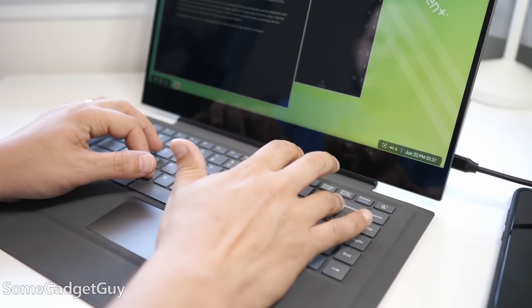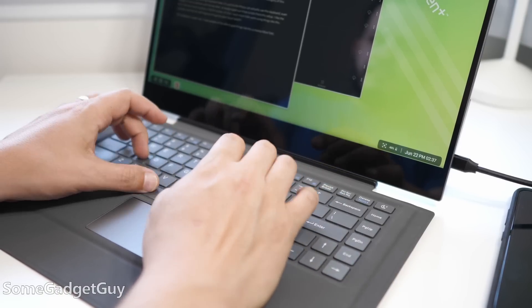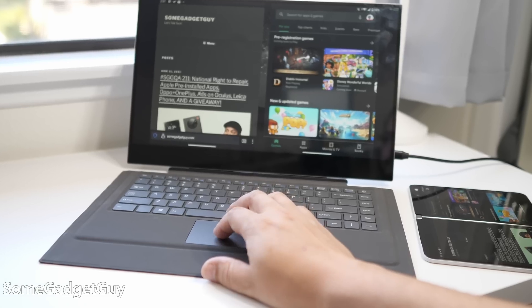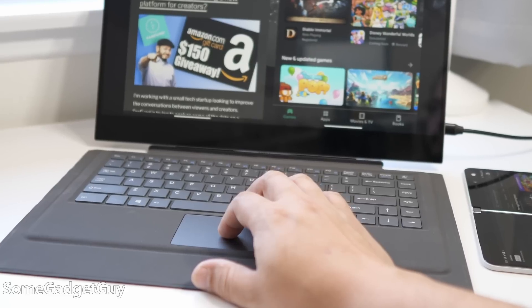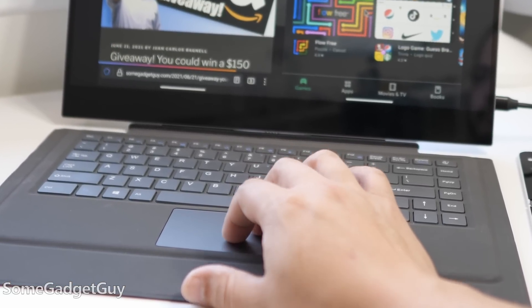I like the key feel, though it obviously won't have the same tactile response as the best laptop keyboards. It would have been nice if the keys were backlit. I also just wish we had a larger trackpad — it's nice and responsive, but we've got a little more space down there; it would have been nice to have more surface area.